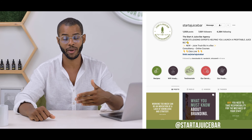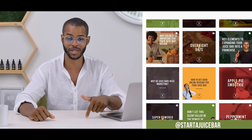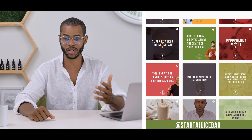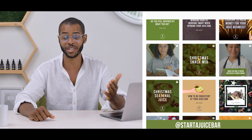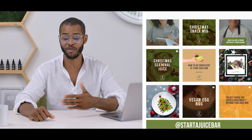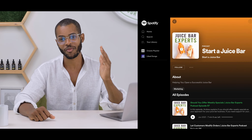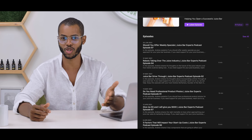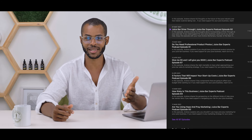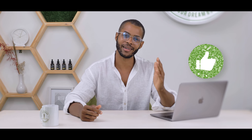Follow us on Instagram at Start A Juice Bar — we have exclusive giveaways and exclusive content there, including recipe videos we've been posting for over a year. And if you like podcasts, we have a podcast on Spotify and iTunes called the Juice Bar Experts Podcast — easy to find. Subscribe, hit the like button, and reach out if you need help.